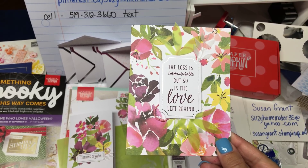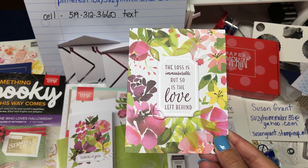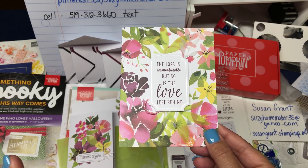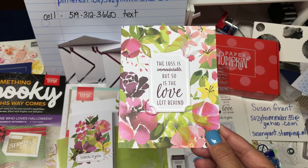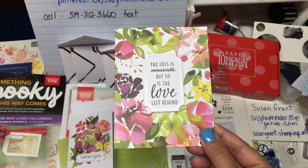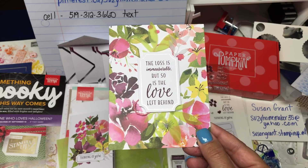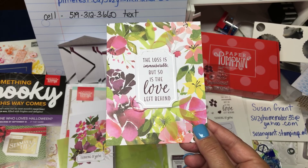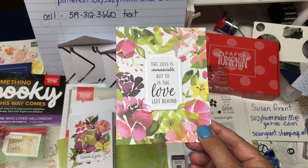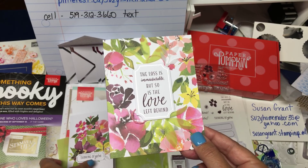Well hello there and welcome to August Stampin' Up Paper Pumpkin. This kit is absolutely amazing. You don't need any alternatives because the cards and the stamps that they give you for this set will make beautiful cards that anybody will be grateful to receive. I'm going to show you what's in it and show you a couple of cards and how to make a card.